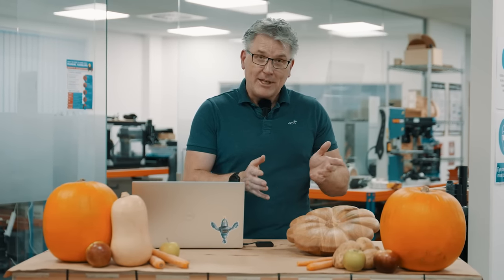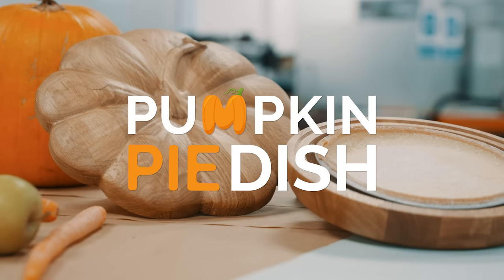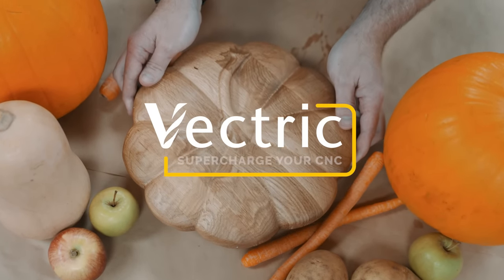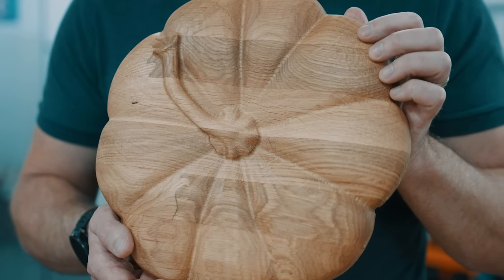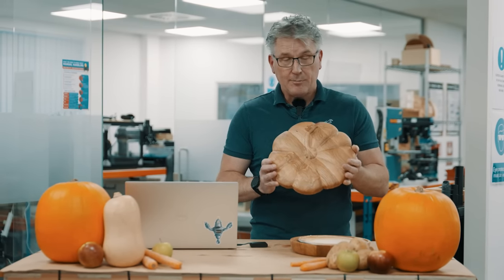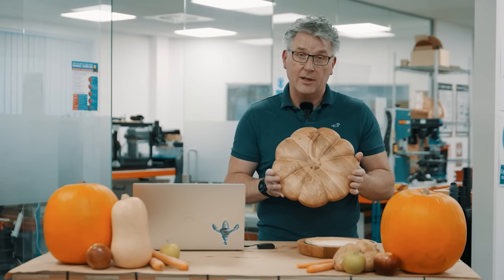In the labs today, I'm going to show you how to make this pumpkin pie dish. I've been waiting a long time to make this project. The model for the top of this pie dish is actually in the Design and Make library, and we're going to give it away in this project to you for free. But we have some other options in the store already that you could use to modify this design with if you wanted to.